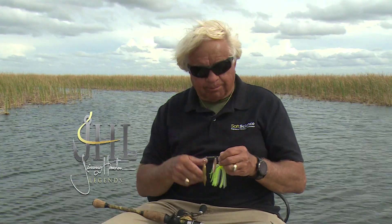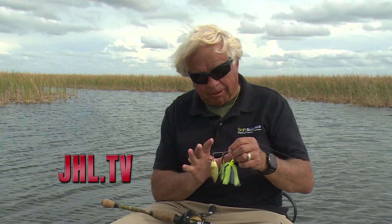Everybody, including me, is always looking for tips on spinnerbaits that will add a fish or two to your day, or maybe even change your day from a bad day into a good day. And there's a lot of things you can do to kind of customize or change the spinnerbait around.